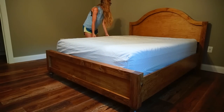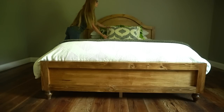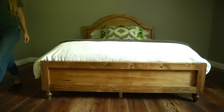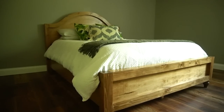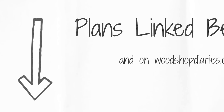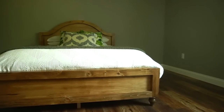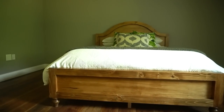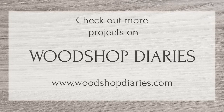Building a bed might seem like a big project, but it's really more like building several separate projects that all fit together — the headboard is one, the footboard is another, then the rails, then the slats. Hopefully that makes it feel a little less overwhelming. If you'd like to build your own in a twin, full, queen, or king size, check out the plans linked below with all the dimensions and details. Be sure to subscribe so you don't miss the rest of this matching series. Thanks so much for watching, and until next time, happy building!